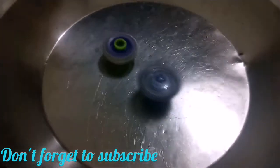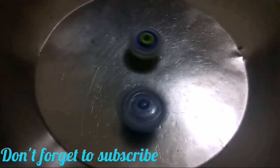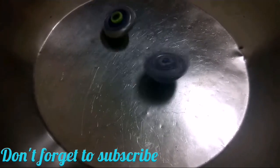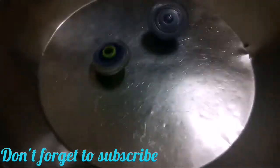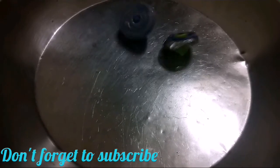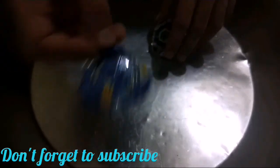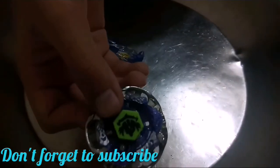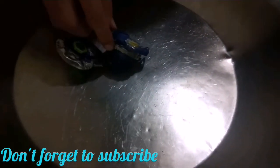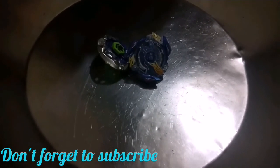Three, two, one! Three, two, one! Three points for Victory, zero points for Gravity Destroyer. If you like my video, please subscribe to my channel and press the bell icon so you never miss a video!